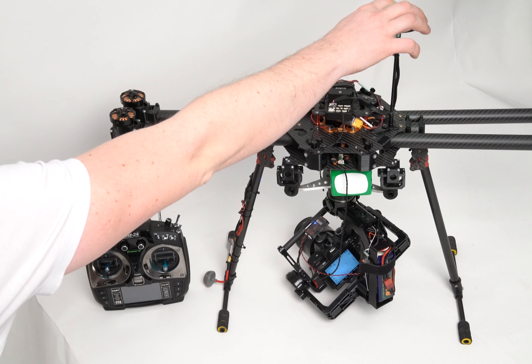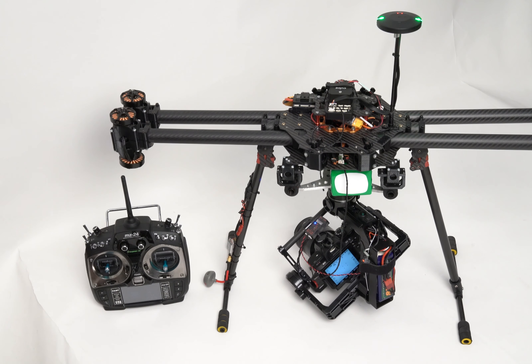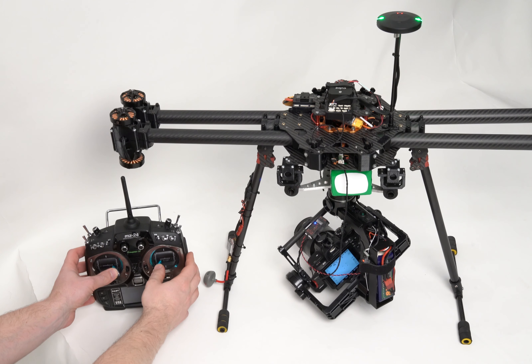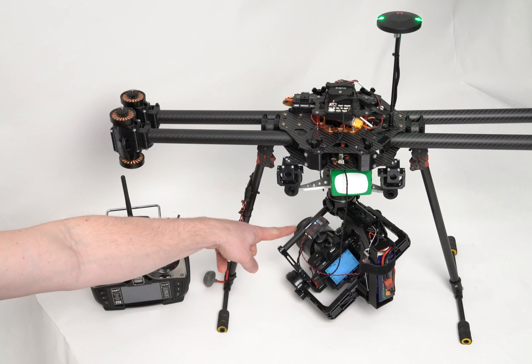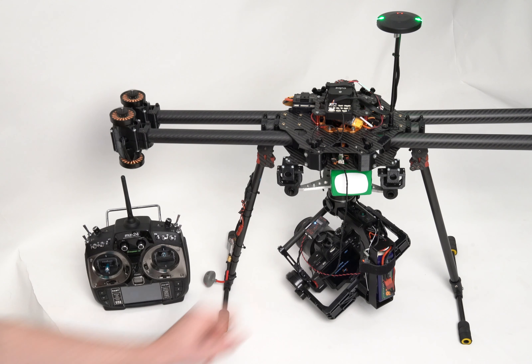How the geotagging process works: the Entire recognizes the takeoff moment and automatically starts the geotagging session. Let's take off the drone. The Entire will connect the camera — blinking white — and scan the SD card content.